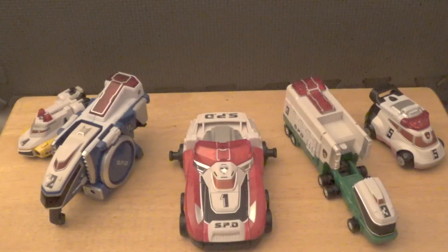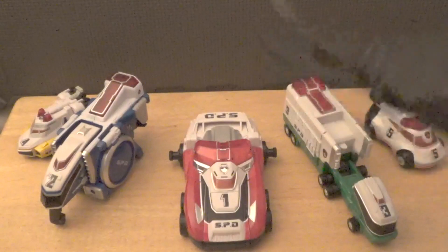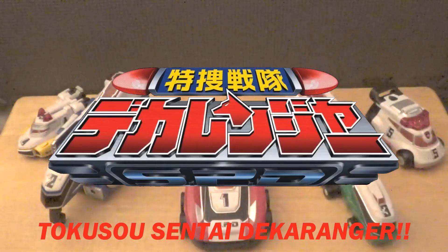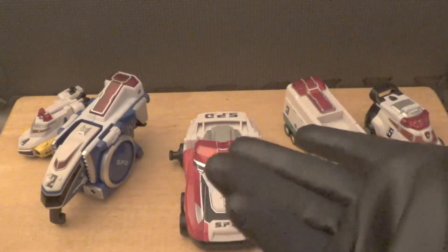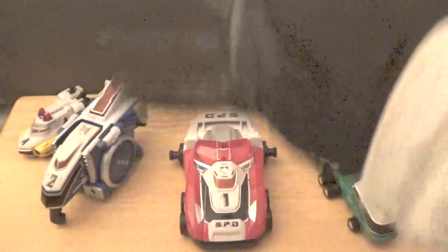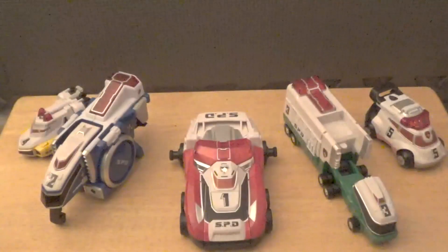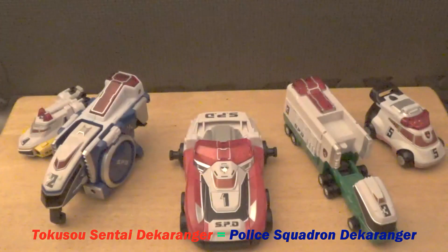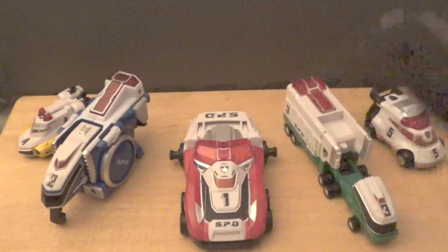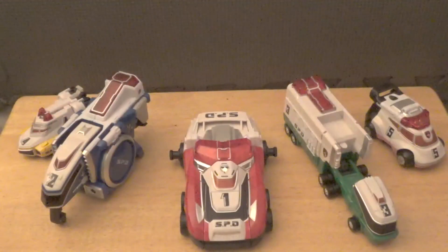That is right, we are going to be taking a look at the Power Rangers SPD Delta Squad Megazord, otherwise known for those of you on the Japanese side of things as the Decaranger Robo from Tokusou Sentai Decaranger. Super Sentai is the Japanese equivalent to Power Rangers — Super Sentai came first, then Power Rangers came over here in America. The name translates to Police Squadron Decaranger. Because I grew up in America, I know this as the Delta Squad Megazord.